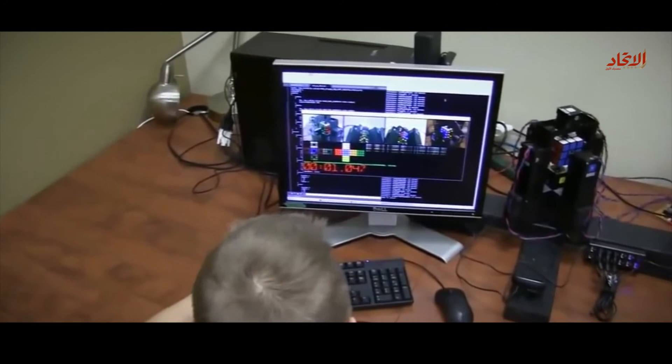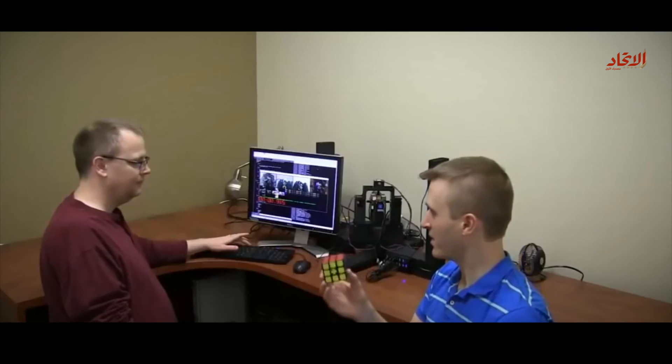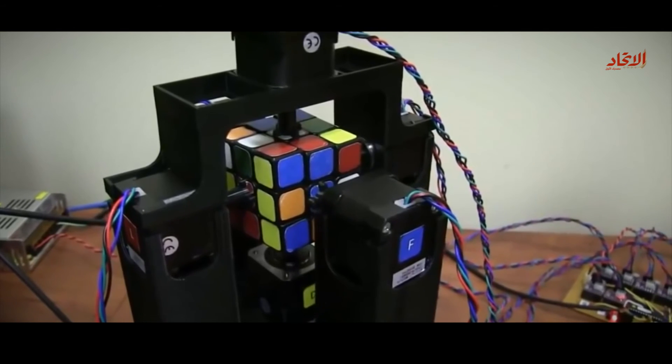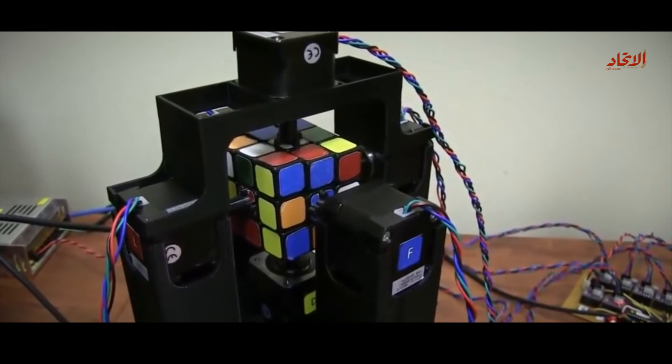1.047 seconds. 3, 2, 1. Scrambled cube. Time, and solving.